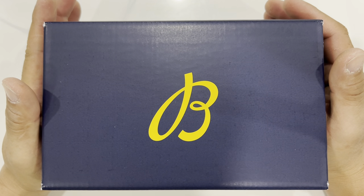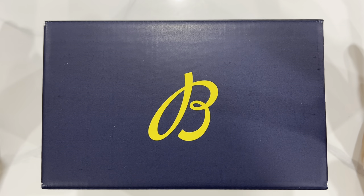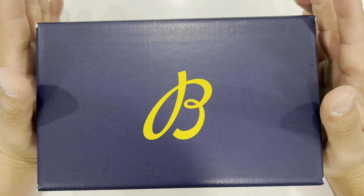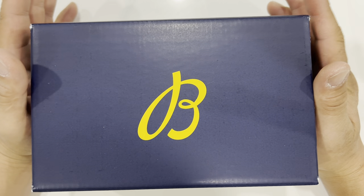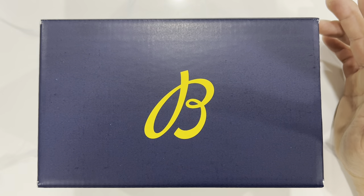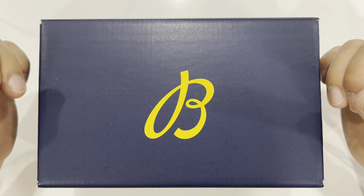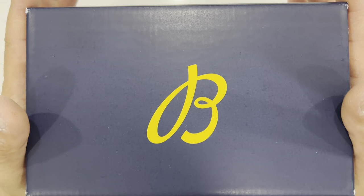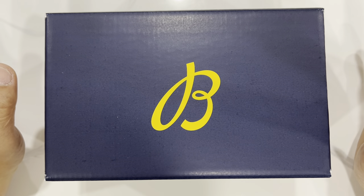We got a little something brand new here for y'all to check out. It's quite a long story but I finally ended up with one of the watches that I have endeared for such a long time — I've always wanted one of these. It's been a really long time coming and I've finally got my hands on this watch. I'm not gonna keep you waiting, we're gonna go right into it.